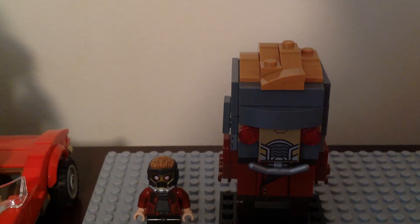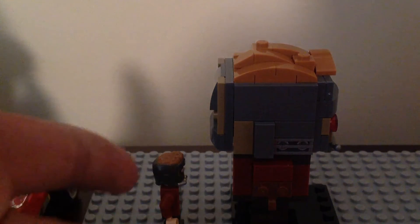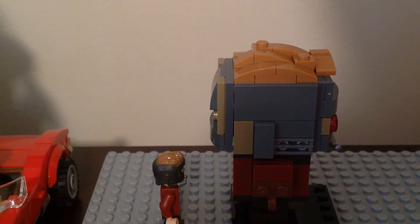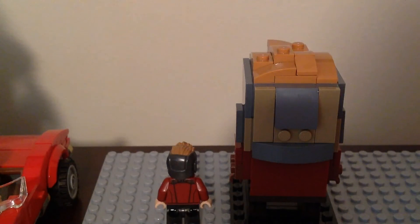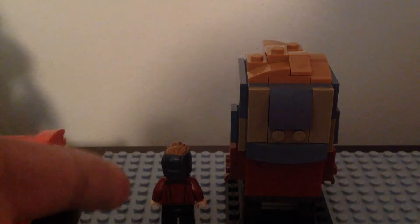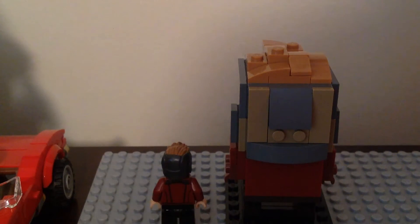Their hands are different - the Brickhead one has brown hands and the minifigure has human-colored hands. The sides of them are different as well. The Brickhead one has a different look on the side of the helmet, and the minifigure version has a different side look too. On the back, the minifigure version has back torso printing looking very nice, and the Brickhead version does not. The Brickhead does come with pieces for the rocket boots, which the minifigure version does not - it usually has the jetpack from the Vol. 2 sets from last year.